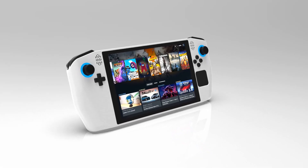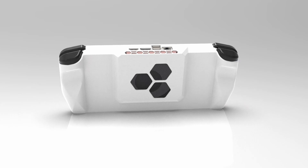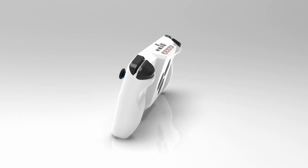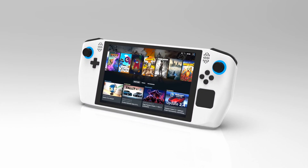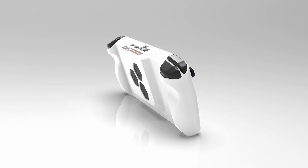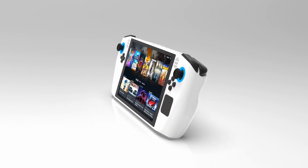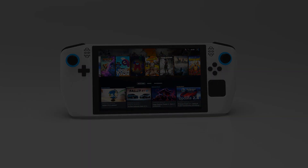This is the handheld gaming PC I'm designing that I've dubbed the Zendek. It's based on a widely available Ryzen 7 mini PC and I'm taking you guys along for the ride as I design and build this from the ground up. Today I'm going to get the display hooked up to the PC in the most compact way possible and then we'll test the power management from my previous PC handheld project to see if it's powerful enough to keep this one running.